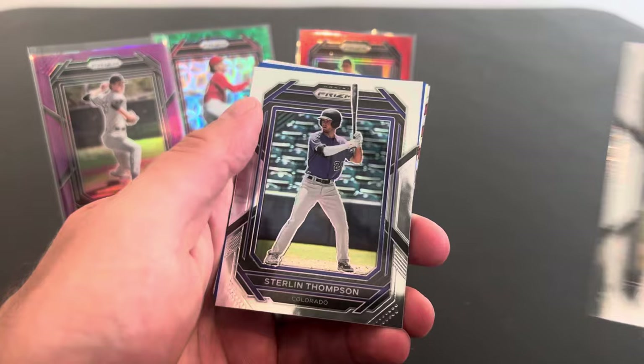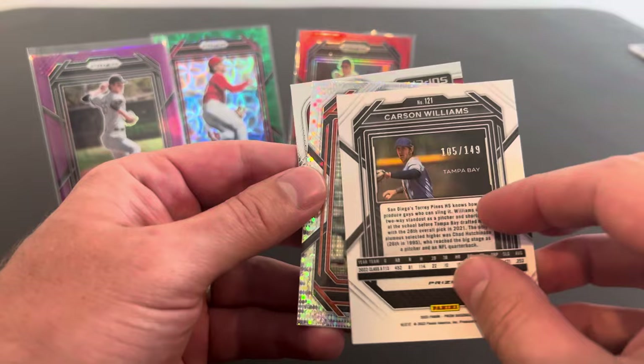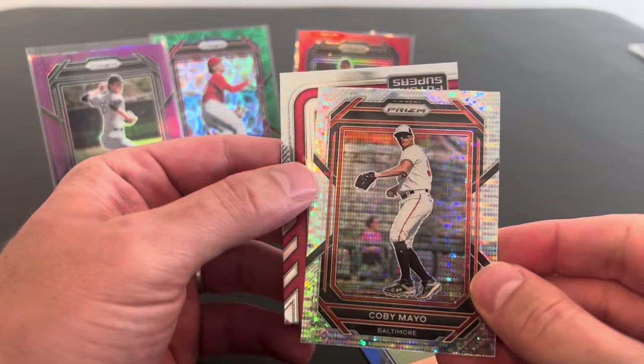All right, some prospects here. James Wood. Noah Schultz again. John Smoltz. Sterling Thompson. We got a Tampa Bay Blue here. Carson Williams. Is it numbered? Maybe. Maybe that Kobe Mayo behind it. Yes, another numbered one — 149. Kobe Mayo. Look at this. These are some good hits here, dude. Really nice looking.